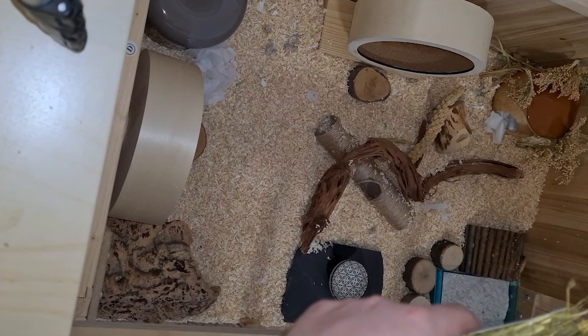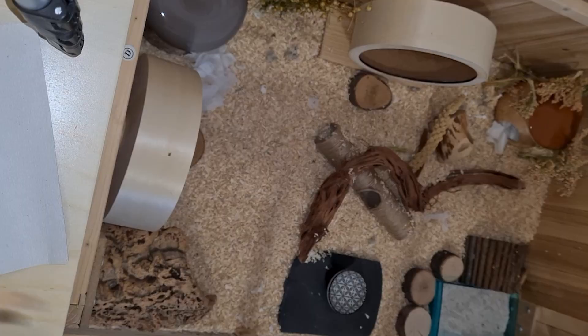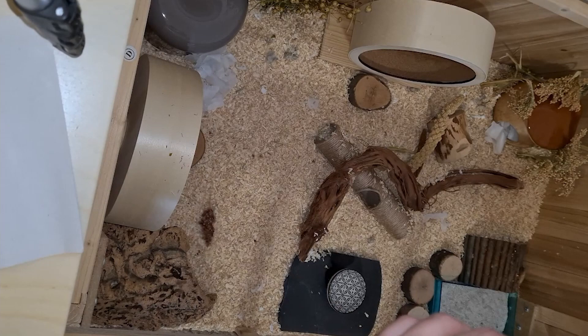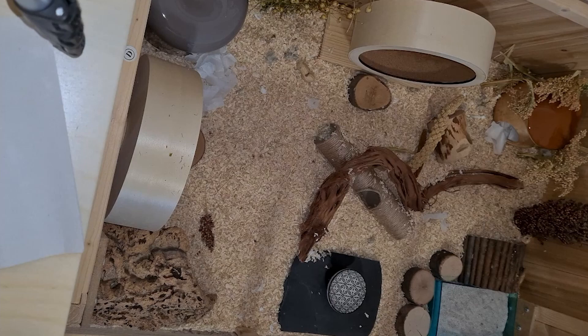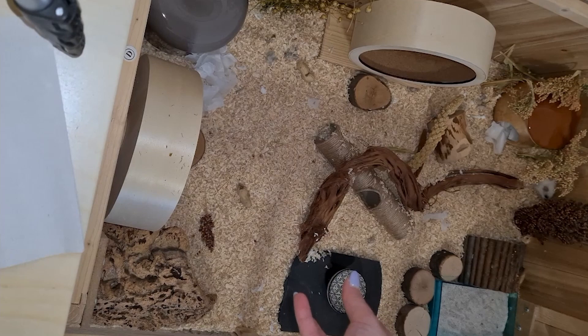Do you also think this dried plant looks like an apple tree? I've forgotten the name of the plant, but it looks like a tree in autumn. You also need some chewing toys in the cage so the teeth of your hamster don't get too long. The wooden ball is a perfect toy to keep them busy and healthy so they don't get bored. A walnut is also good, and with a peanut you can make it a little bit harder to get the treat too fast.